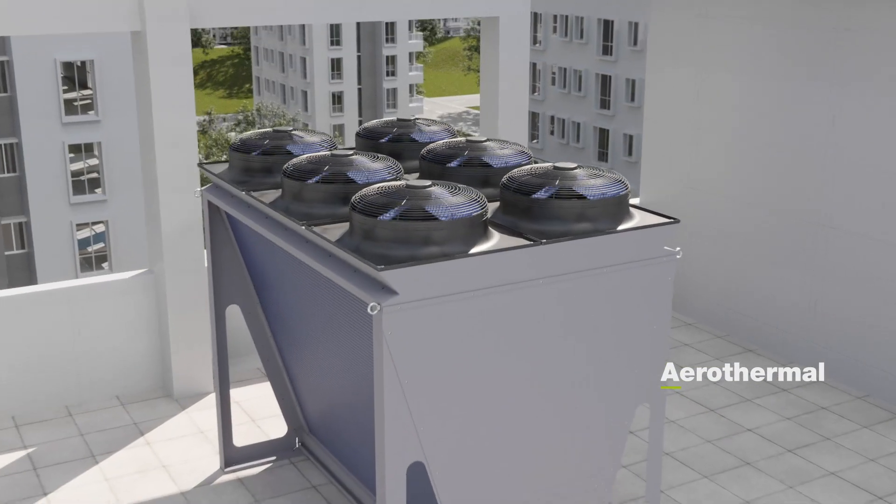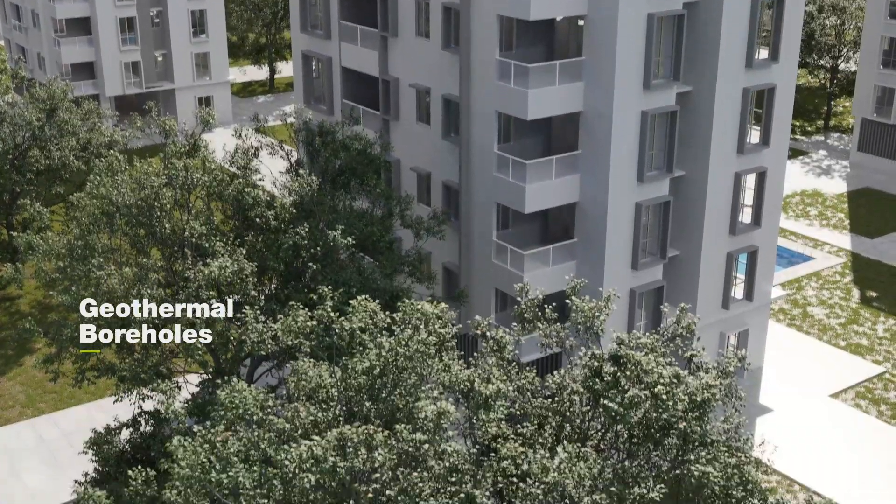The EcoGeo Plus Lite can be installed in buildings with a common aerothermal connection system, geothermal wells, or a hybrid system.